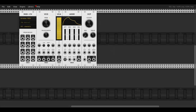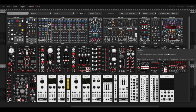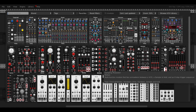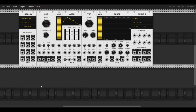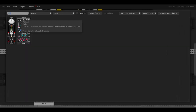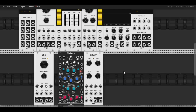Then we're going to add an envelope ADSR, then a filter — VCF, Voltage Controlled Filter — then another VCA, then a scope, and finally an Audio 8 output. Down here we're going to add an LFO, a reverb, and a delay.